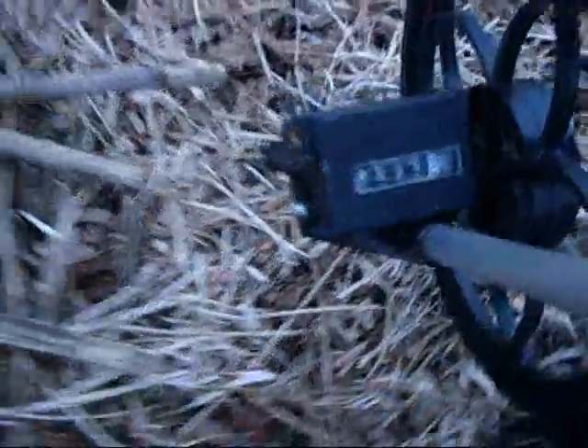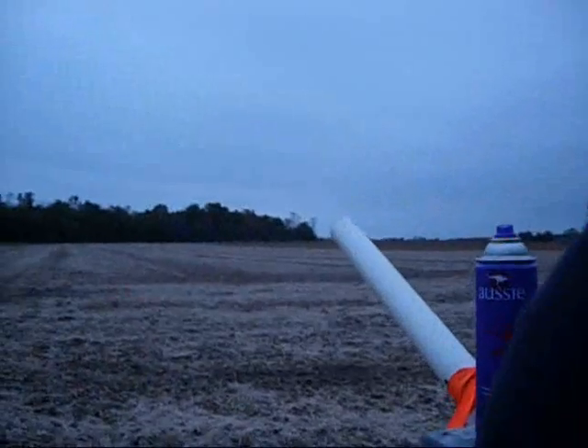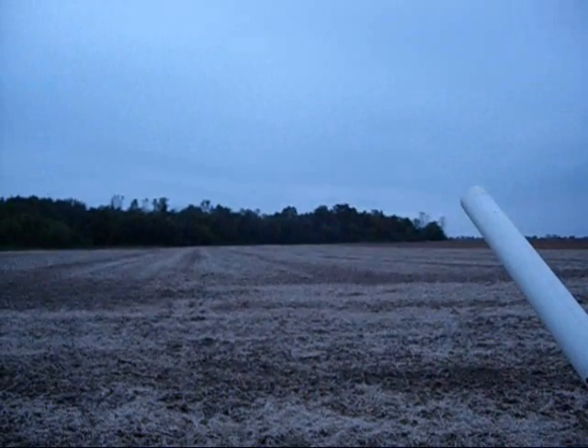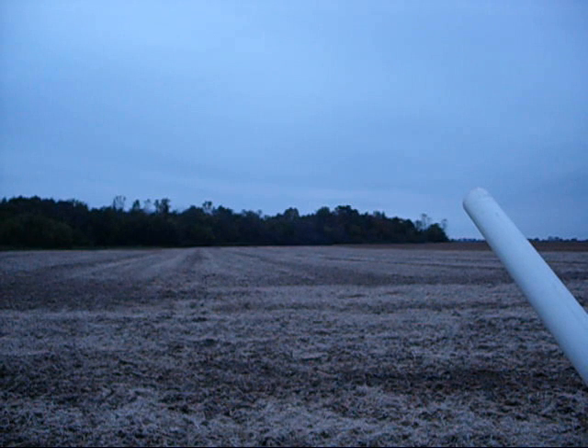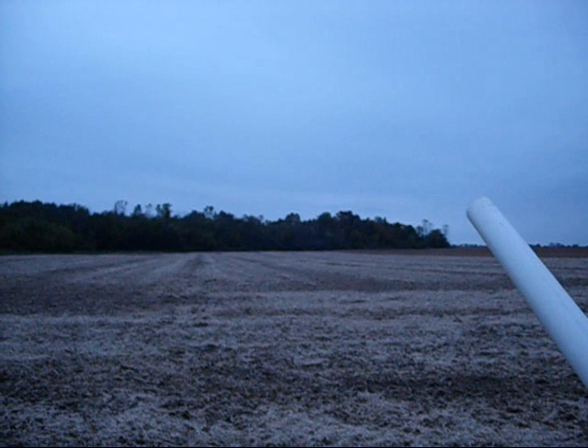Ninety-eight feet, zero inches. Ninety-eight.